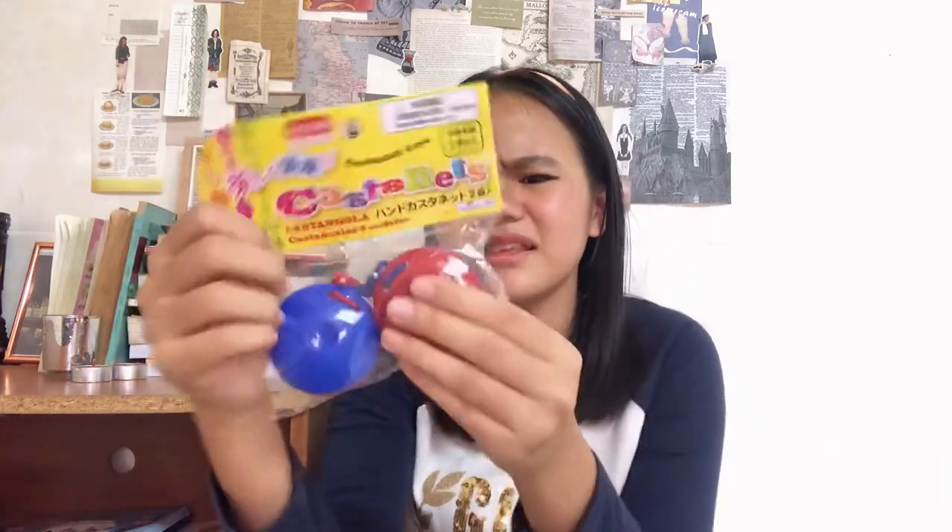Next up is a toy — this is my castanet. I don't know what this is for exactly; I think it's a music thing. I saw it on Peppa Pig. This is a castanet, and I think it's for my brother or my sister.